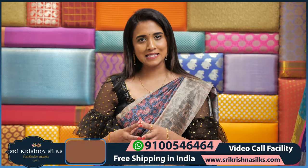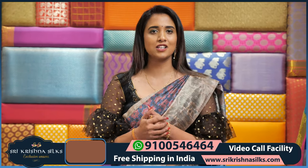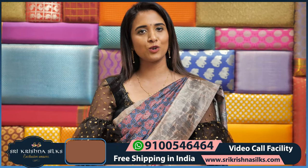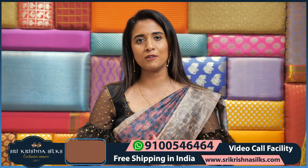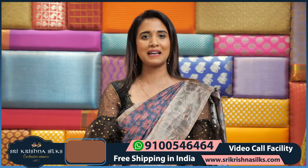I hope you like all these sarees — new sarees, many collections. If you want to see more, please see the number 9100-546464 on the screen — WhatsApp available and also applicable. Thank you so much for watching. Bye bye.